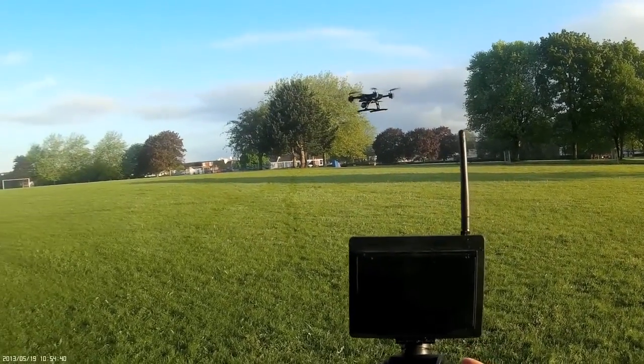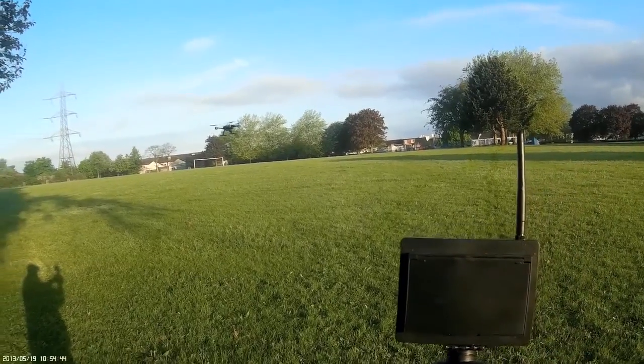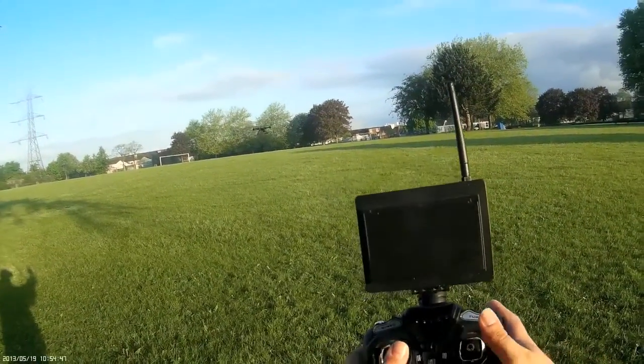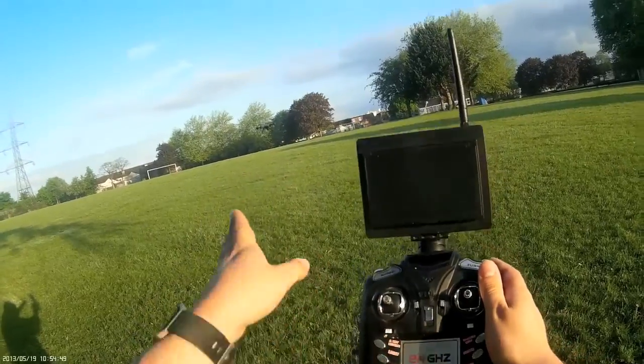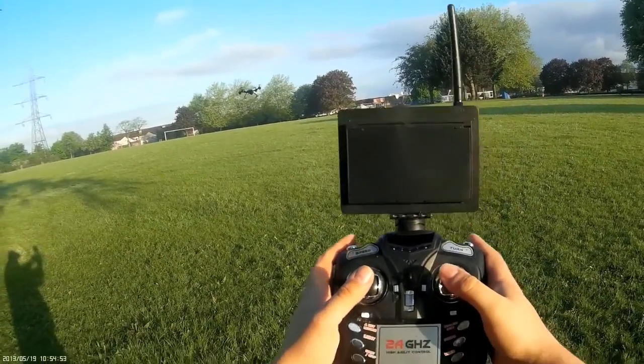You can get quadcopters with headless mode, and what that means is when you're flying it doesn't matter which way you're turning — if you pull backwards and you are facing yourself, she will come towards you, rather than flying away as you can see here.